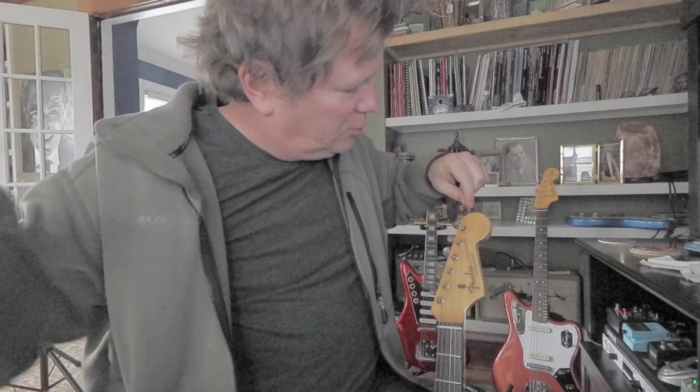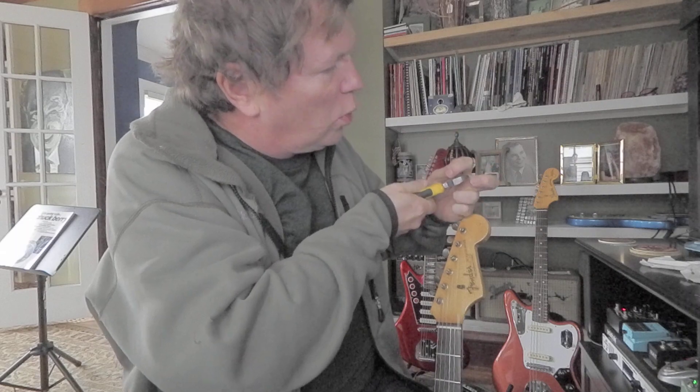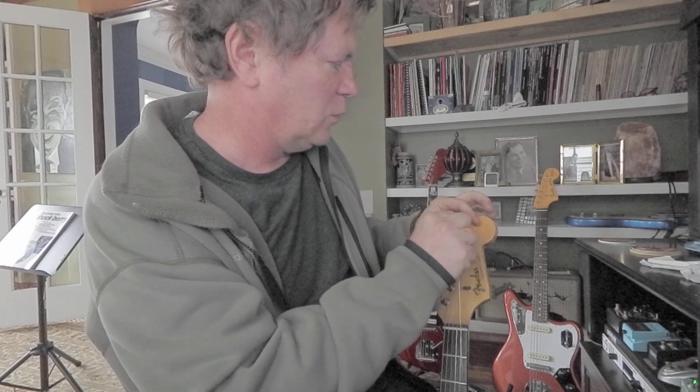The original frets were pretty small and worn, that's why I had it refretted. I guess it's only been refretted once.